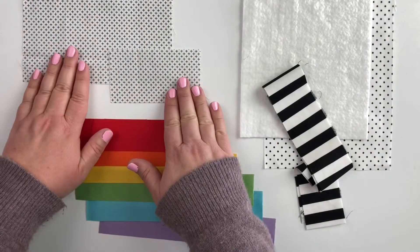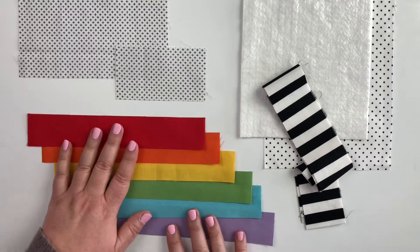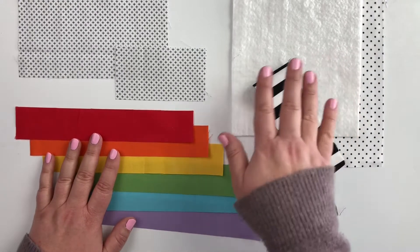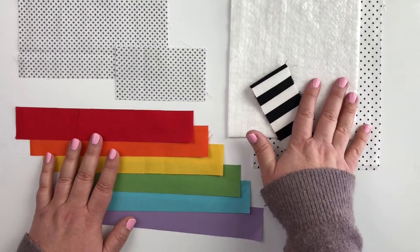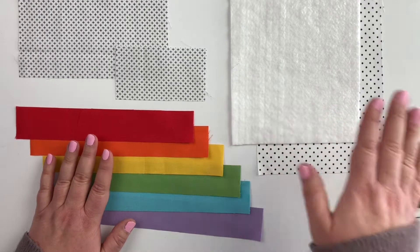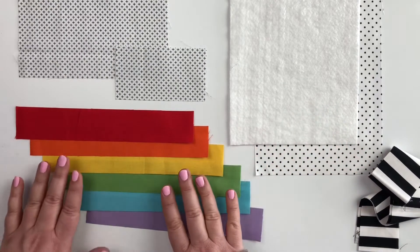You're going to need two pieces of background fabric. One will measure two and a half by four and a half inches and the other one will measure seven and a half by four and a half inches. You'll need six stripes, one and a half inches wide by nine inches long. You'll also need a batting piece, a background piece, and your binding. The background and the batting will be cut to six and a half by nine and a half inches, and your binding will be two and a quarter inches by width of fabric. Our finished mug rug will measure six by nine, but cutting slightly larger gives us a little bit of room to square it up after quilting.